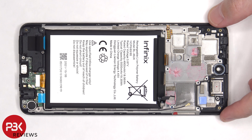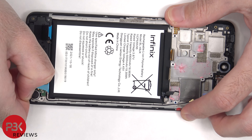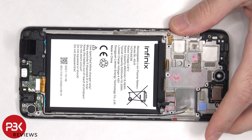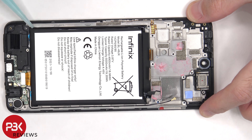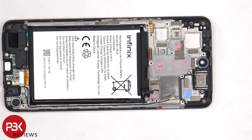To remove the battery, there are two adhesive pull tabs on the bottom of the battery to help pry it off — those are pretty useless, they tear immediately. So we're going to have to use some isopropyl alcohol and get some around the edges of the battery, letting it sit for about 30 seconds to a minute so it eats away at the adhesive underneath, making it easier to pry off.